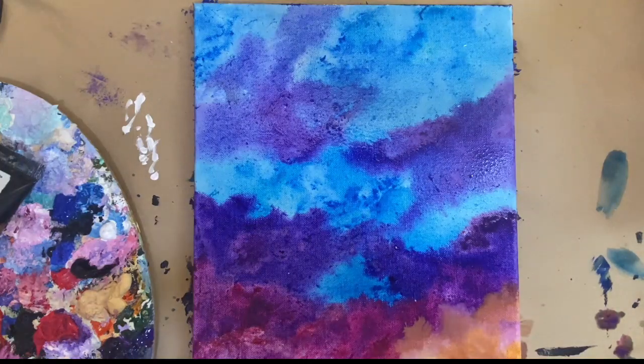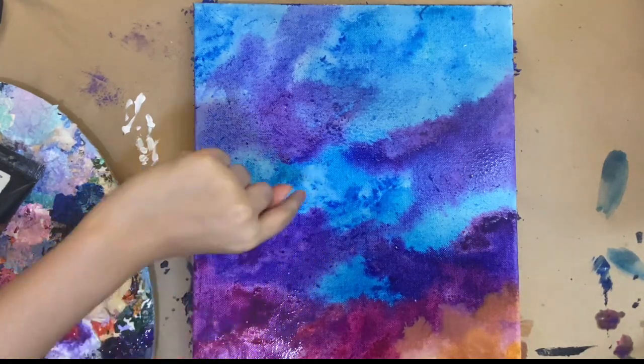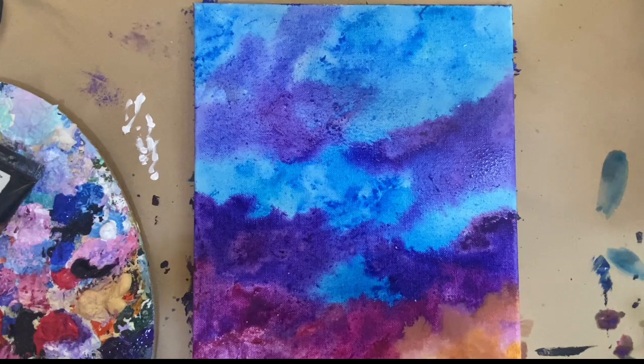Once you've done your first layer and painted the edges, you can go ahead and put on your second layer. I just want to make sure the canvas marks that aren't supposed to be in a painting are really covered up. It's up to you how many layers you want to do, but I recommend at least two layers to make sure the colors really pop on your painting.